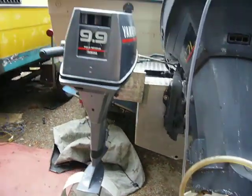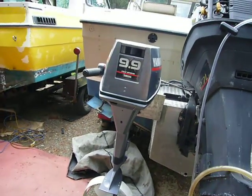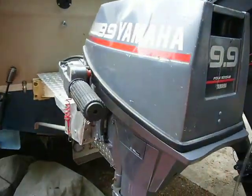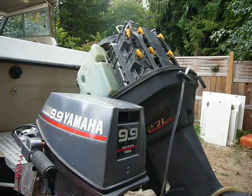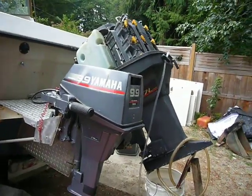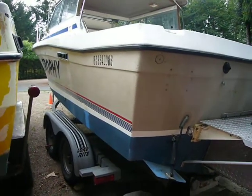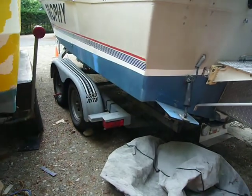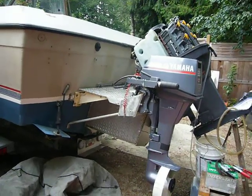My little trusty 9.9 Yamaha is also a '94 — so this is a '94 combo: a '94 Yamaha 9.9 four-stroke and a Suzuki 2.7-liter 225 two-stroke, also from '94. The boat is reportedly '94 as well, and the trailer is '94 too, so the whole rig has been doing really well.